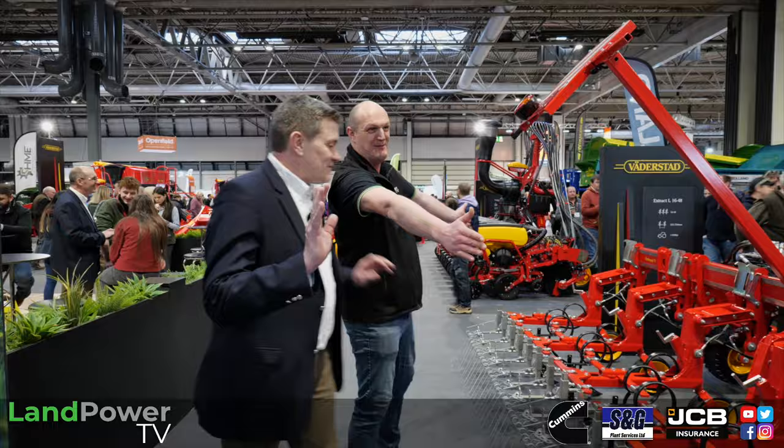Right ladies and gents, on to the Vadastad stand here at the Llama Show. I'm joined by once again — we've seen him before — it is Mr Andrew Gamble from the manufacturer. Now we're going to do something a little bit different here: rather than focus on one particular product, Andrew is going to give us a whistle-stop tour of the stand, which is quite a big stand. You've got five minutes — it's like Challenge Anneka, isn't it?